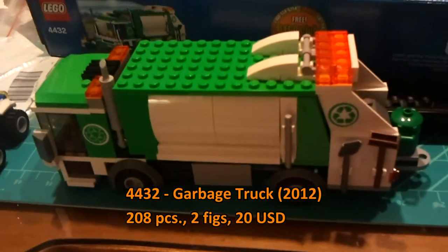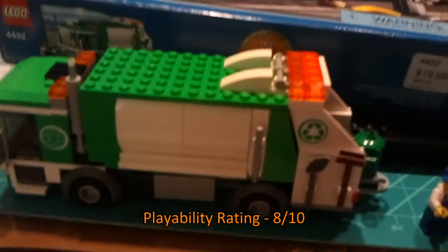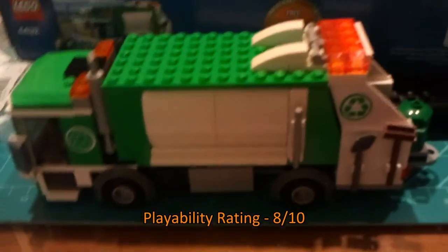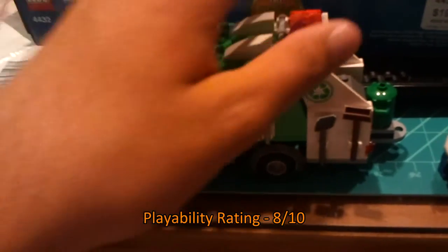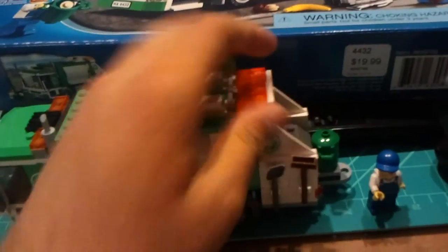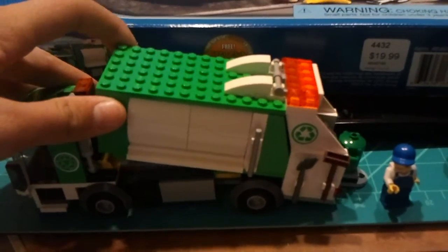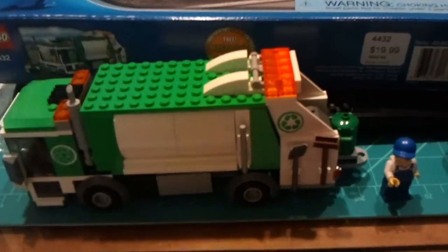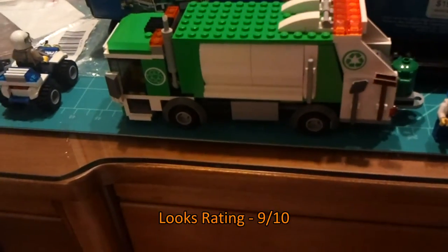For playability I'm giving this set an eight out of ten — it's very playable, you could do so much. There are a couple minor limits; I don't know if there's a way to really lift this up to dump the trash automatically. Unlike the other set, I don't believe there are many provisions for controlled dumping — you just have to lift it manually.